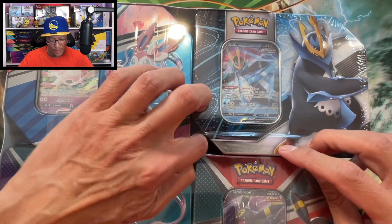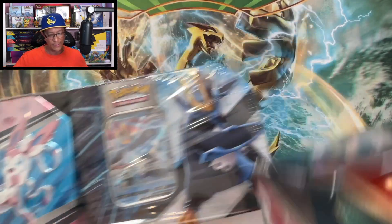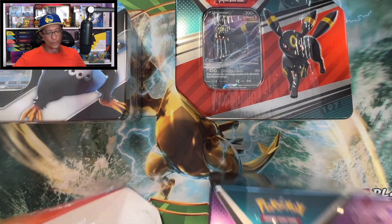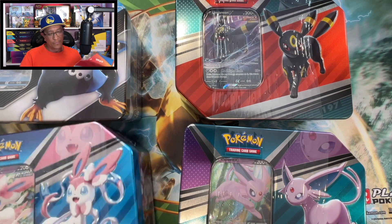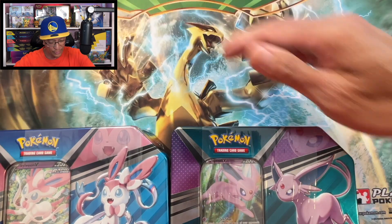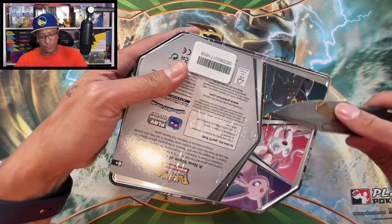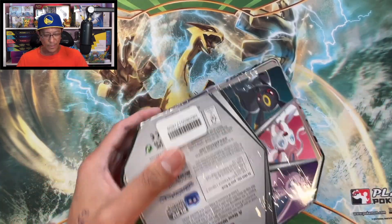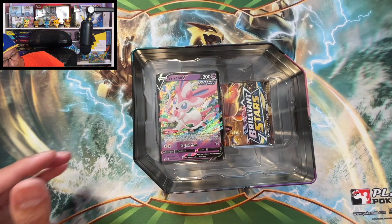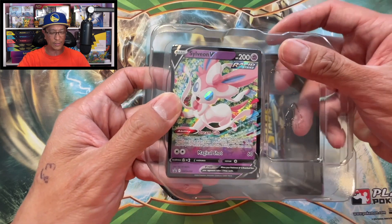So we got the Empoleon, Umbreon, Espeon, and Sylveon tins here. $64.99 for these four tins - normally they're probably $100, but at Costco they're $64.99. Let's start with the Sylveon tin and see if we get lucky today and pull some alternate art bangers. All right, we got the Sylveon V Black Star promo to start it off.